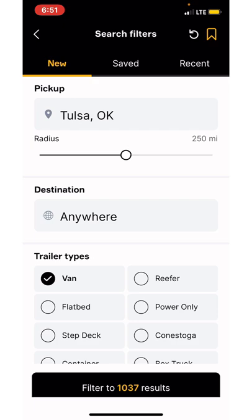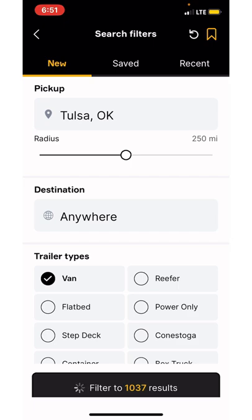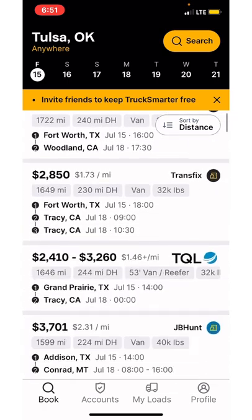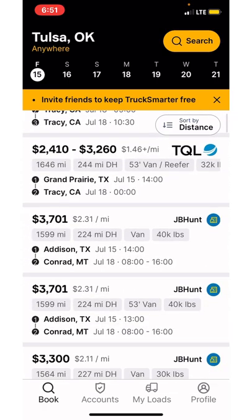I use this Truck Smarter app as a scout app to see where the loads are coming from. It'll show you each load board — you got XPO, CH Robinson, Transfix, TQL. I've done a couple of TQL loads. It's not that bad.